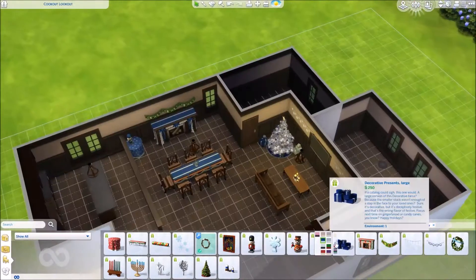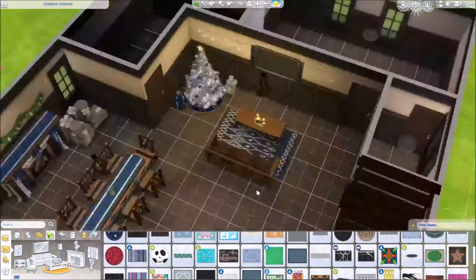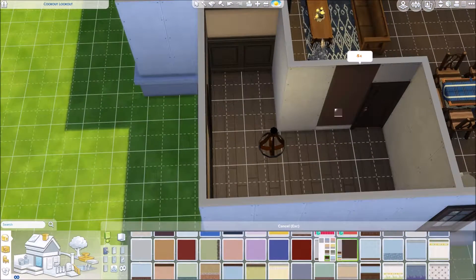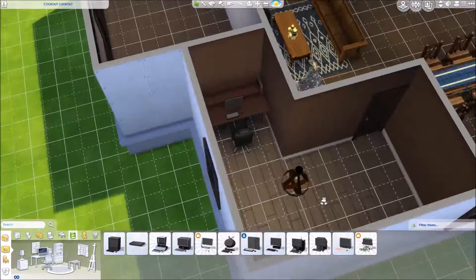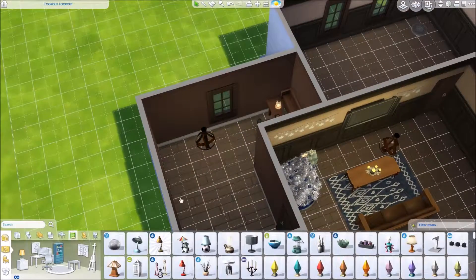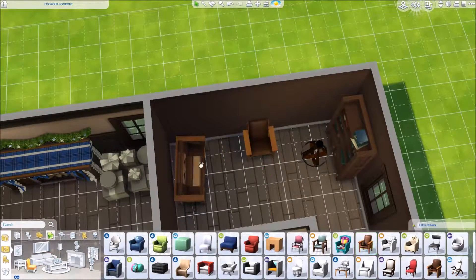You will notice that I hop between move objects being on and off all the time. Generally I like to build without move objects on, so if something needs to be placed with move objects I turn it on, move it, and then turn it back off. Also I'm sorry about the grid — I know a lot of people turn the grid off when they build, but I love the grid, I need it in my life for the build to work for me. So if it bothers you I'm really sorry, but I need it.